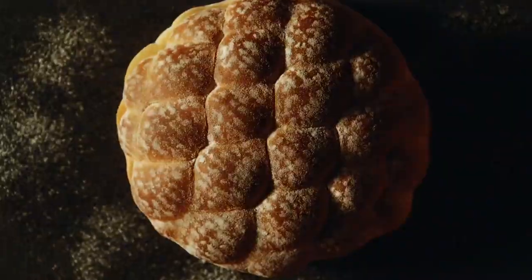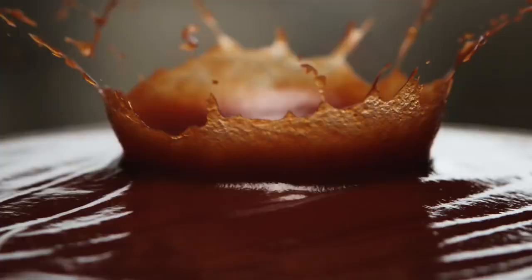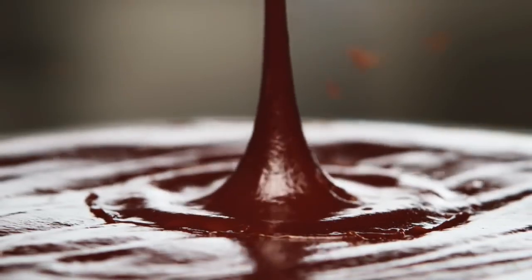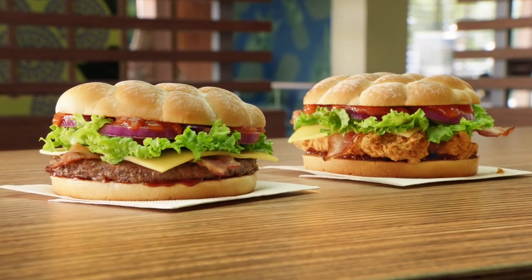Add crisp batavia lettuce and a ciabatta style bun, then add a hint of maple, hickory and oak to help give the BBQ sauce its unmistakably smoky flavour. Sound good? The BBQ Smokehouse range from McDonald's.